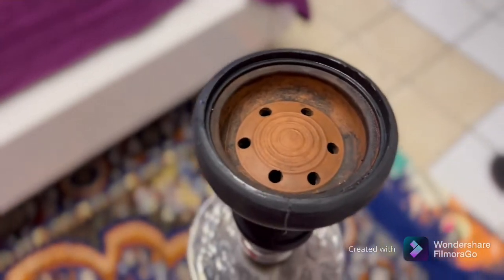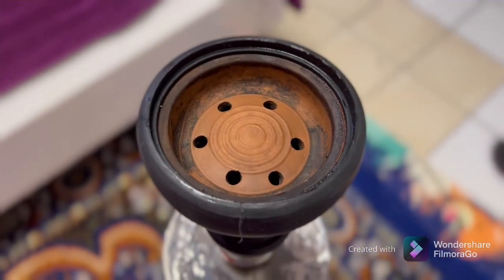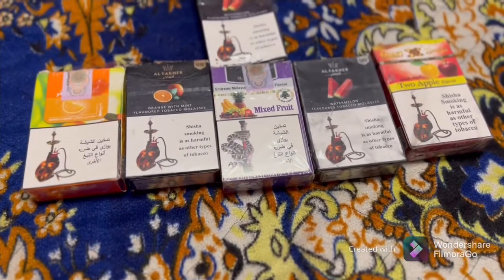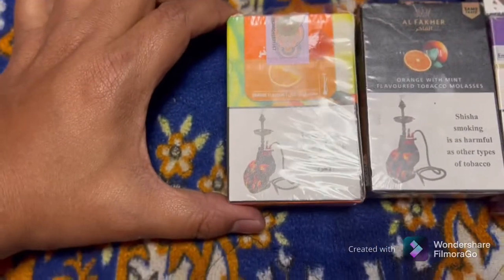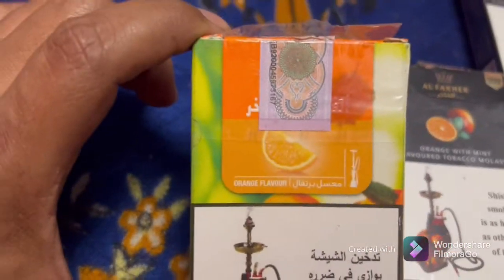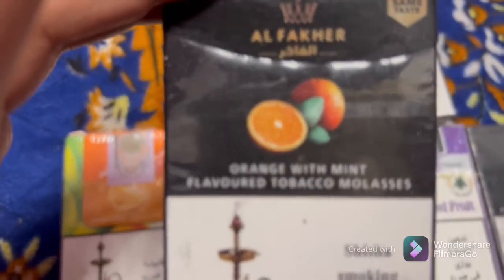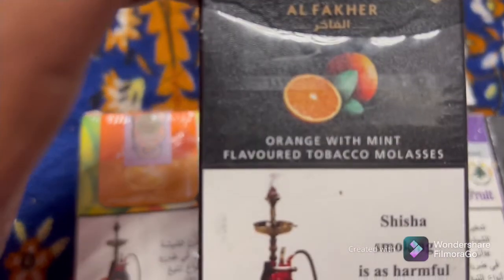This is the flavor — I will give you the flavor of this. As you can see, there is a lot of flavor. I will show you the name of the flavor. This is the orange flavor.